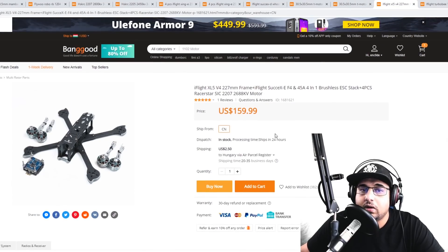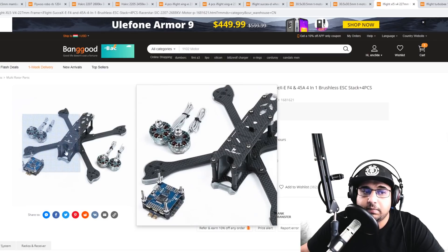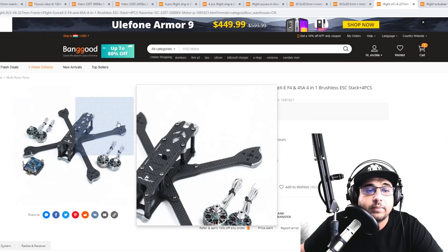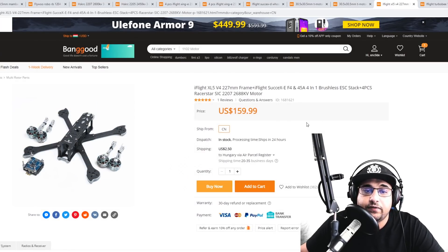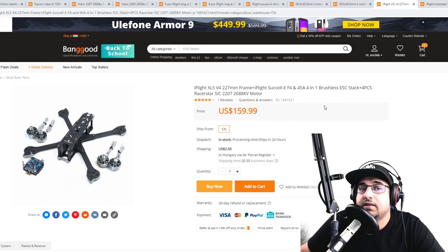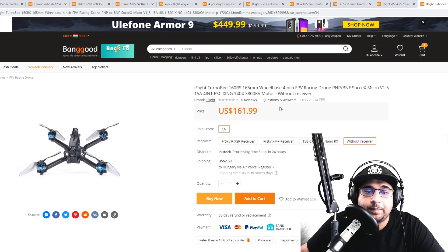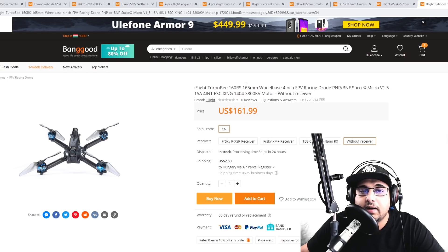Here's another honorable mention — $160 gets you a pretty decent set of motors, a proper frame, and a decent stack. I actually have this stack on one of my favorite quads. This is a 4S setup with 2688 KV motors — a nice place to get started.